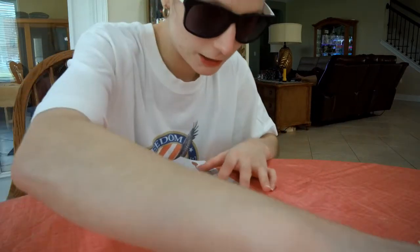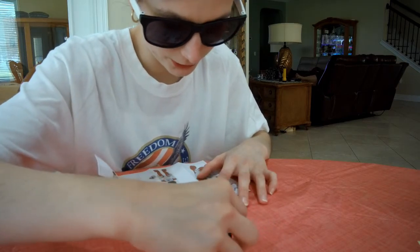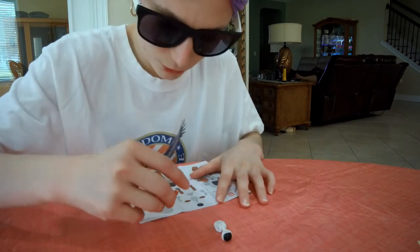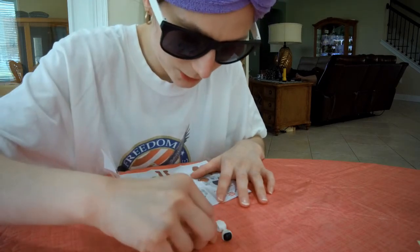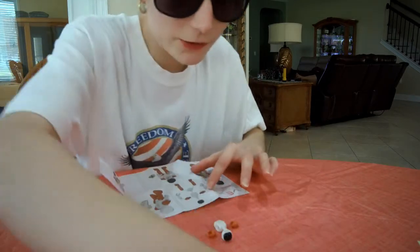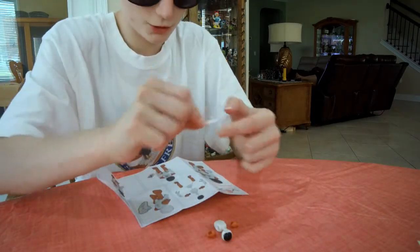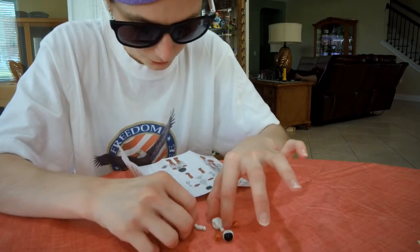Here's the body, and the head — the head's gonna go up there. The two shoulder pieces go like this — I believe this and that, right? They'll go like that. These little arm pieces — oh, I see, I got it — it goes like that.